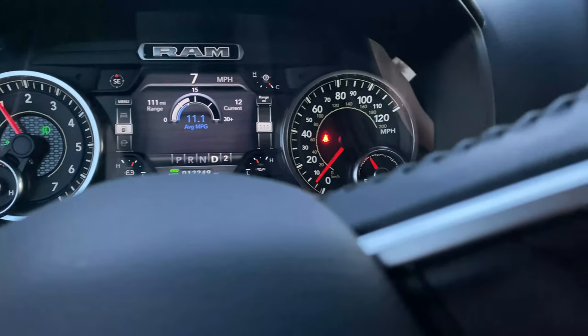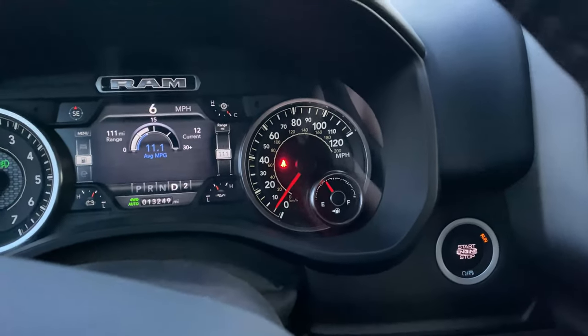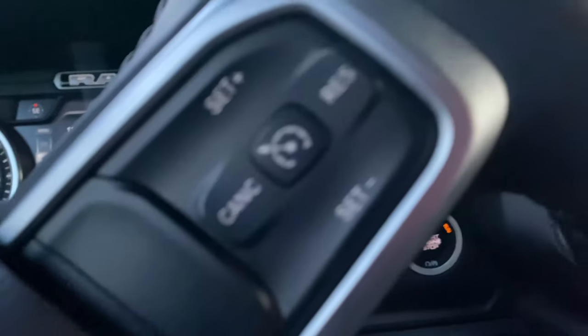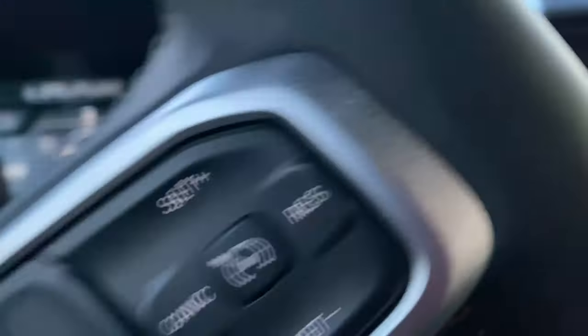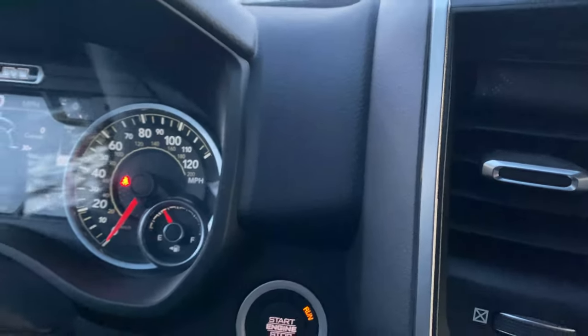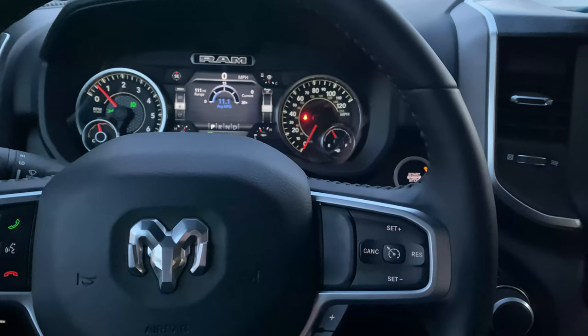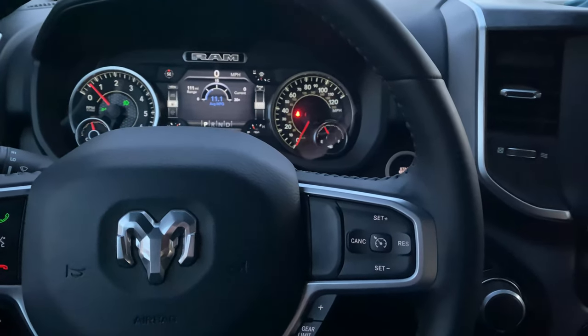Also, if you want to change it back so that it does chime, you can do the same steps — you'll just have to do it again. When you do the programming, you'll hear the chime letting you know that it went into effect. This trick actually works for all Dodge Ram trucks from 2003 up to current.